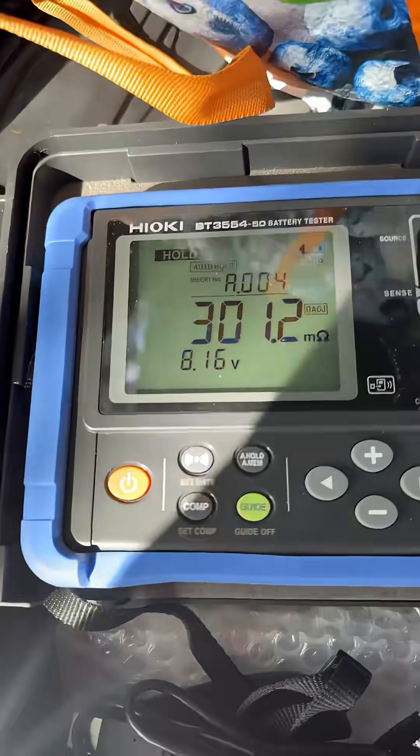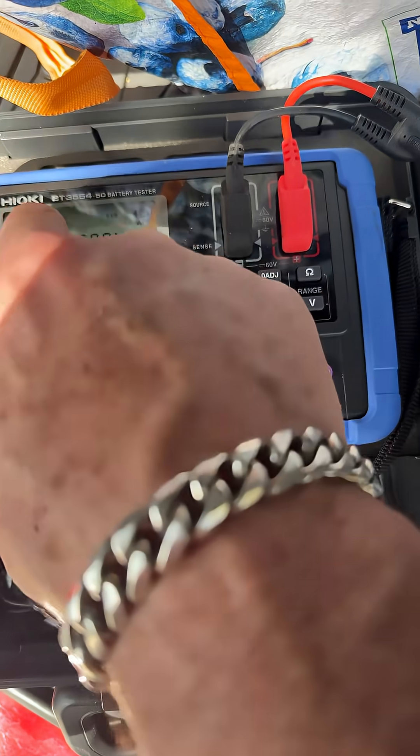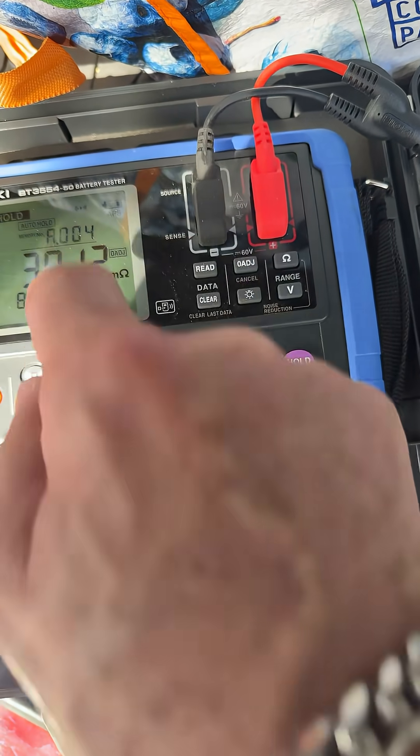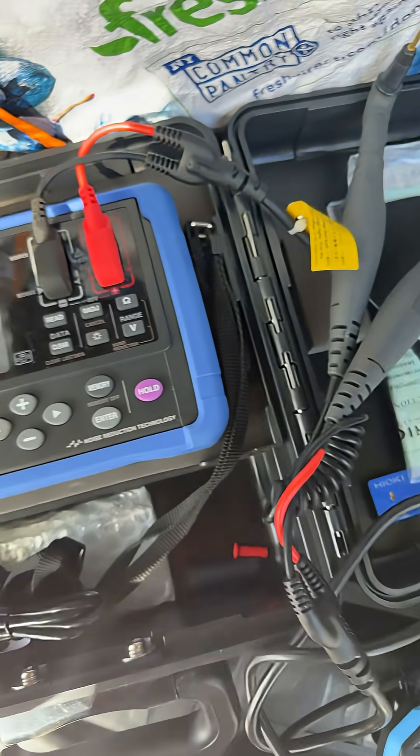Now, this is a super nice meter, super professional — the Hioki BT3554. It measures 300 milliohms, 8.16 volts.